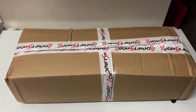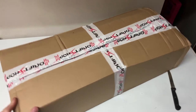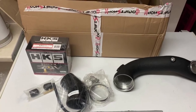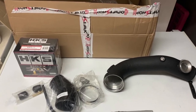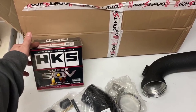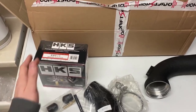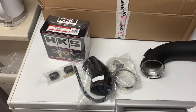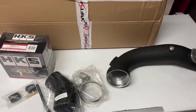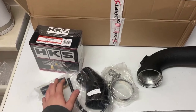So guys, this is the box — the dump valve and the charge pipe are all boxed up and sealed. Let's open it up. The dump valve and charge pipe are now unboxed, and this is what you should receive: an HKS dump valve — no replicas or fake stuff, the real thing — all boxed up. I think they're made in Japan actually. We also have clamps, the charge pipe, a few hoses, and the covers.